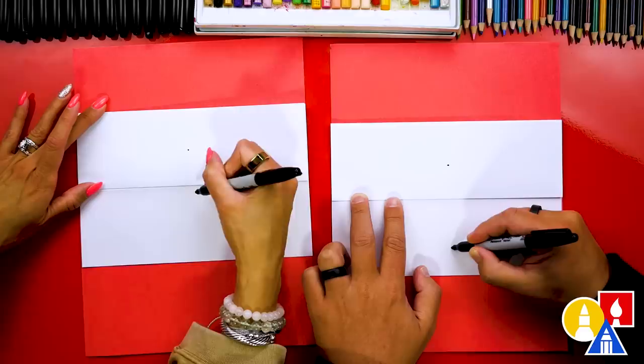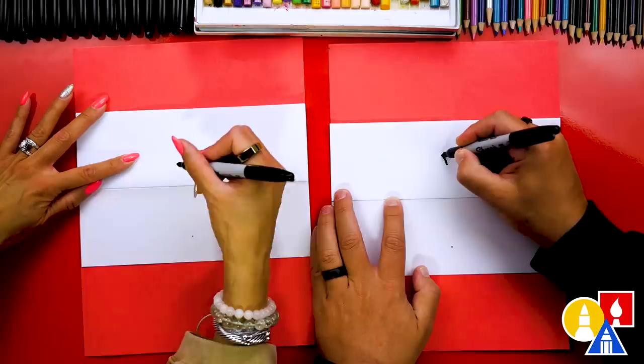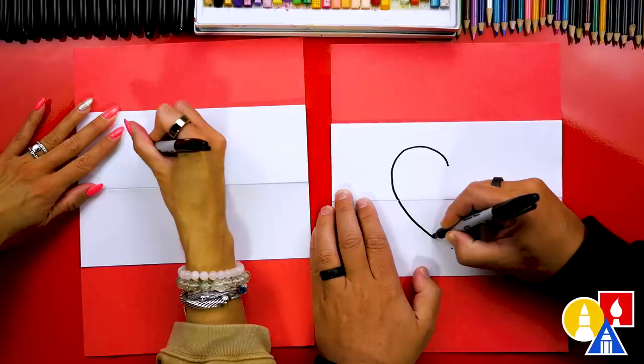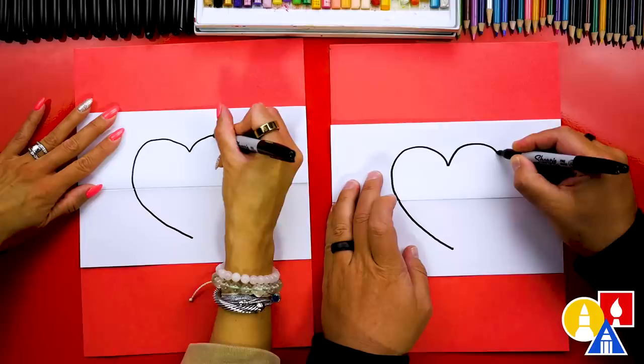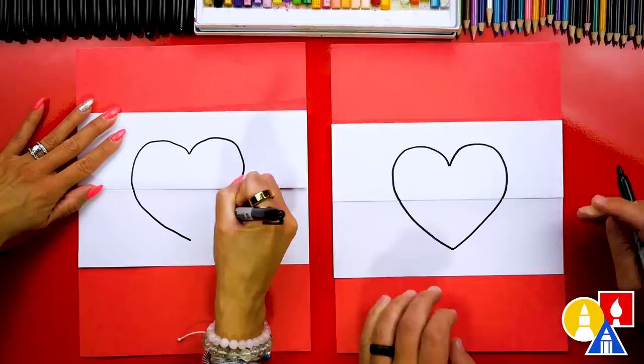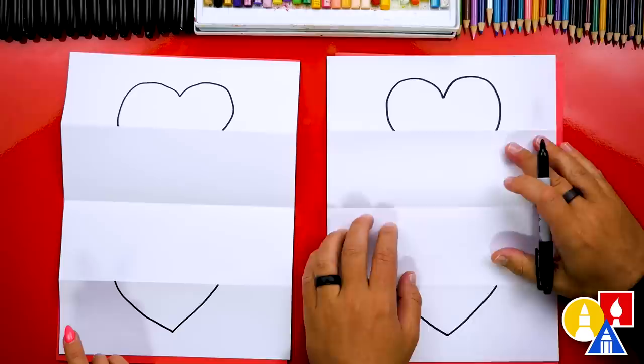Let's draw the left side of the heart first. We'll curve up out of the guide point, curve around and over the fold, and then when we get to about here we can go straight in to the guide point. Then let's draw the other side to match — draw up for the bump, curve around, and then into the guide point. We can now unfold our paper and flatten it out, so we should have half of the heart up here and the other half down at the bottom.